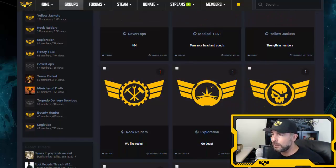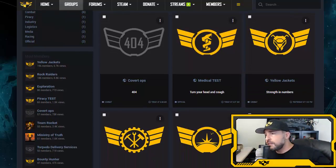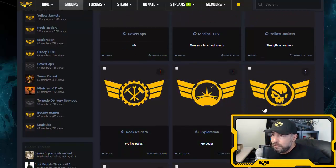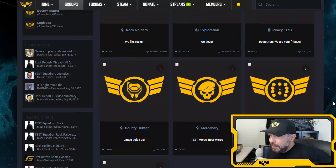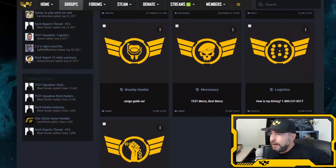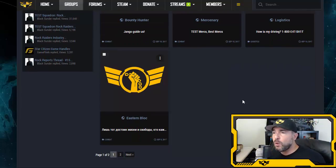At the moment we have interim leaders in almost every division. Yellow Jackets has Setheus involved; for piracy we have Crystal; bounty hunters has Arranging Stars — she's a sweetheart but she'll shoot you in the face for money. Consider these placeholders, as many professions don't exist in-game yet. With 3.0 coming very soon, we'll start fleshing this out a lot more. Russian speakers, check out the Eastern Bloc division.